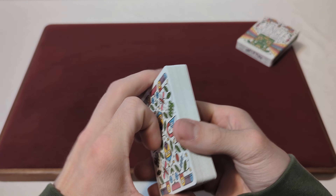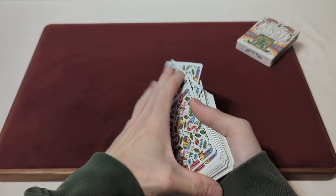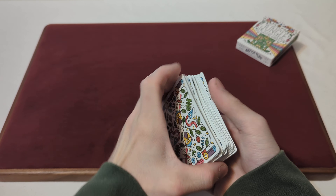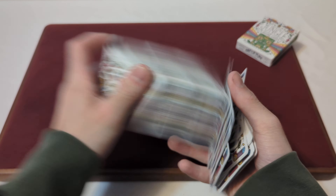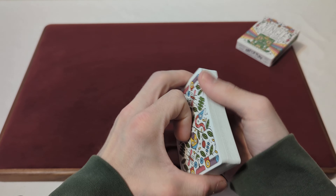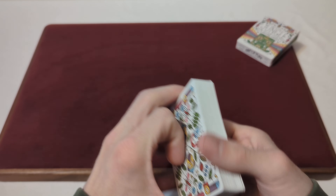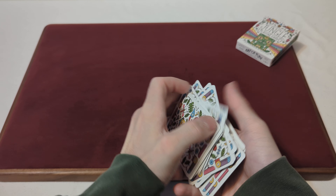Now that we've seen the cards, time to test the handling. Starting with springs — they're nice and flexible, with a nice flex to it. They're not over-bendy and not super stiff, which is nice. It's a nice medium flex and bend to them. They feel nice and smooth, and they're definitely slippery cards. No issues with the springs — pretty standard and normal.